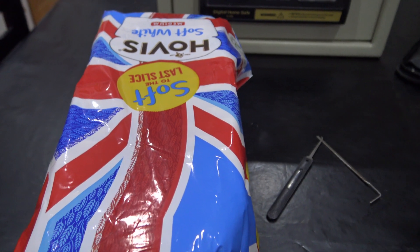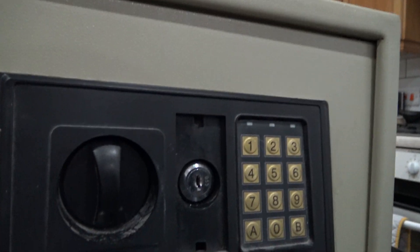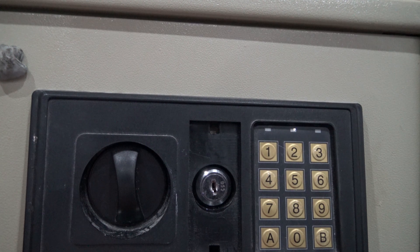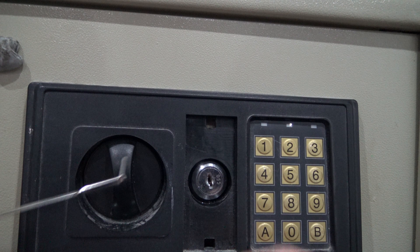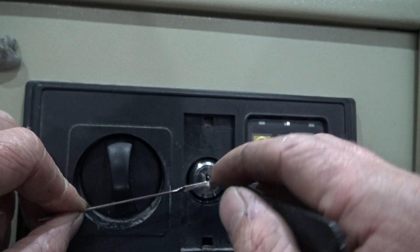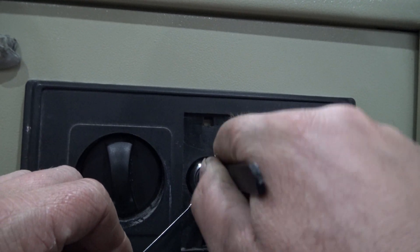I'd like to thank Hovis for sponsoring this video as I use a loaf of bread as a tripod. This is the most spongiest thing in the world, but we'll make it work — I do apologize. So this is a tension wrench, or whatever you want to call it. And then we're going to put this in here like this, and this in here like this. And then we're going to put some tension on it and then wiggle like hell.